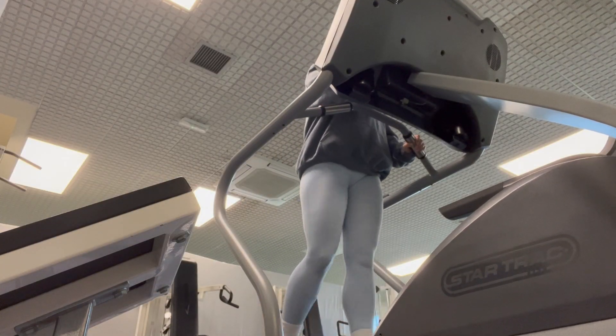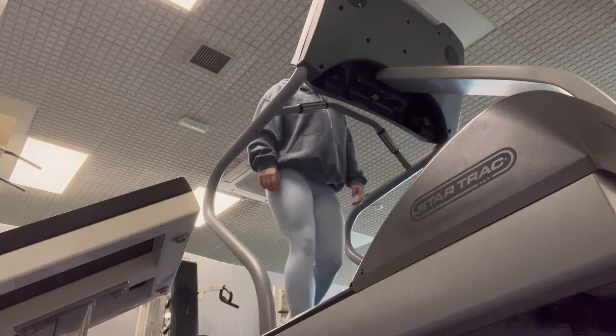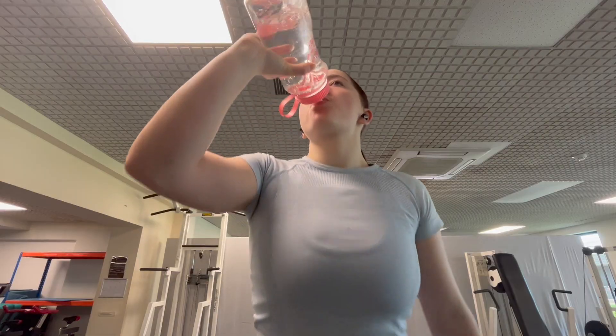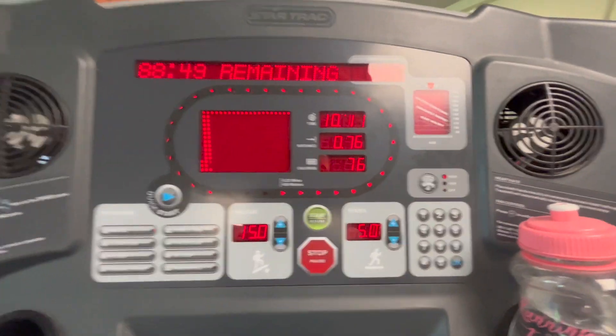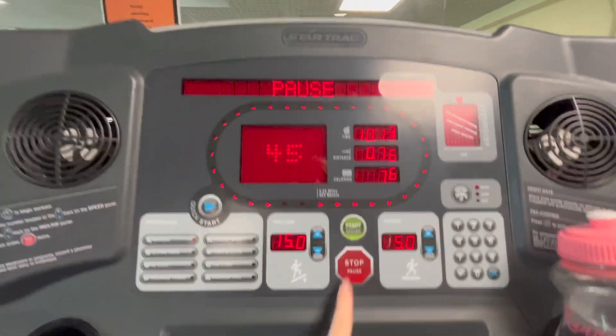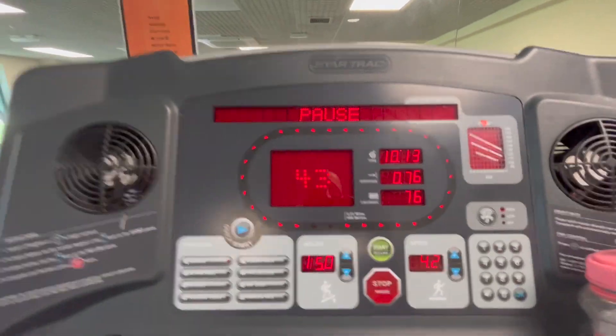First thing I did was a little bit of cardio on the treadmill. I just did a 10 minute walk today because I was easing back into it. I have an Achilles injury at the minute so I'm not jumping or running or doing any impact, so I just walked. I had it on incline 15, speed 5, for 10 minutes.